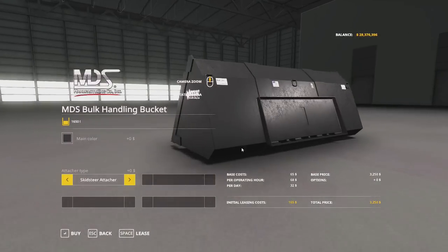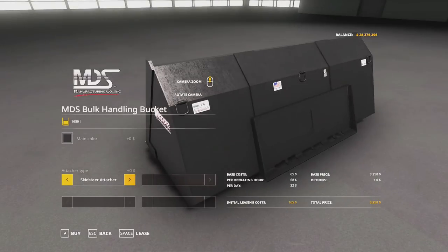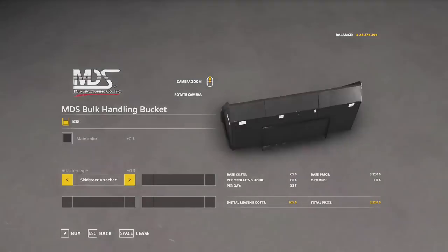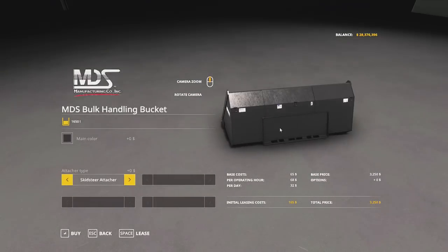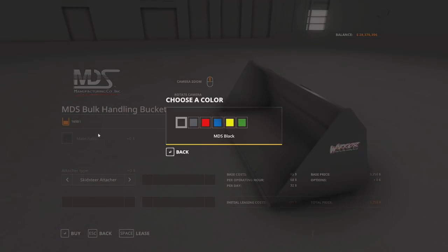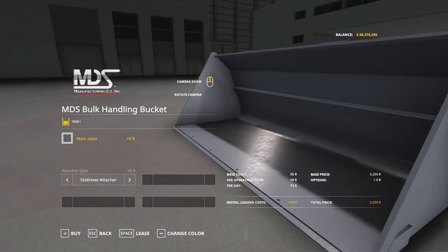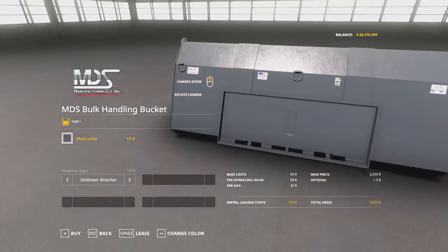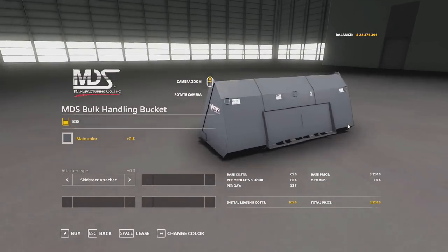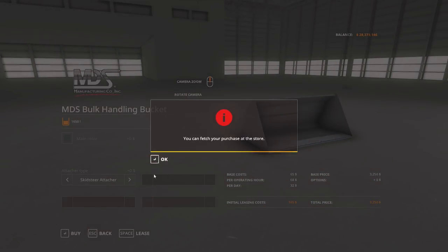This is the Warrior bucket. It has the skid steer and the front loader attacher. It's a fairly smallish bucket — about the size of the default skid steer Paladin bucket. You can get it in the same colors as the bale spear. In real life this one comes in the MDS gray color, and we have this for our skid steer as well. Pretty nice bucket. So we'll go ahead and buy that for the skiddy.